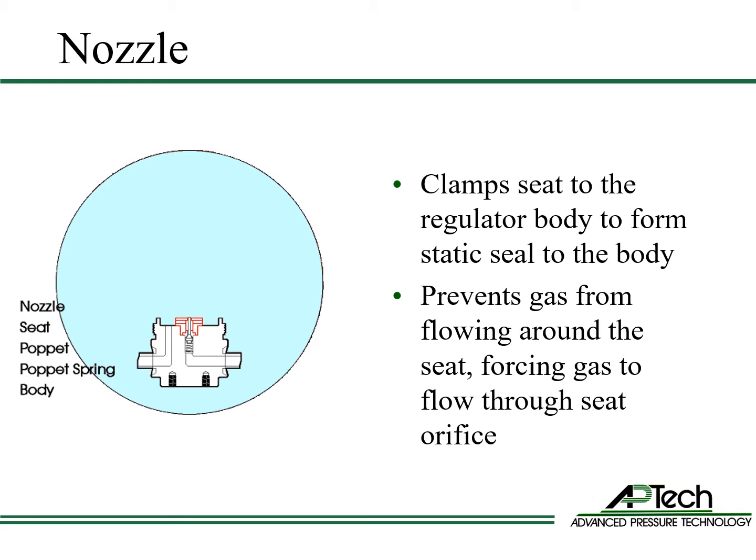The nozzle clamps the seat to the body. This forms a static seal between the seat and the body, ensuring gas only flows between the poppet and the seat.